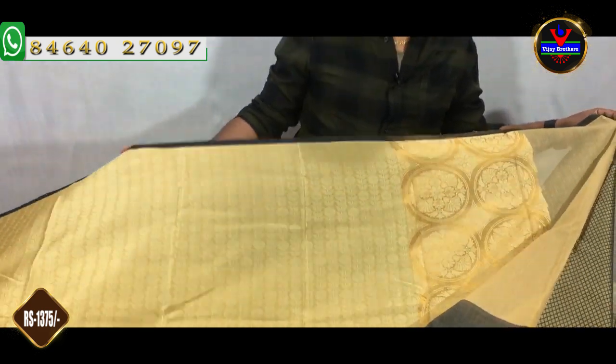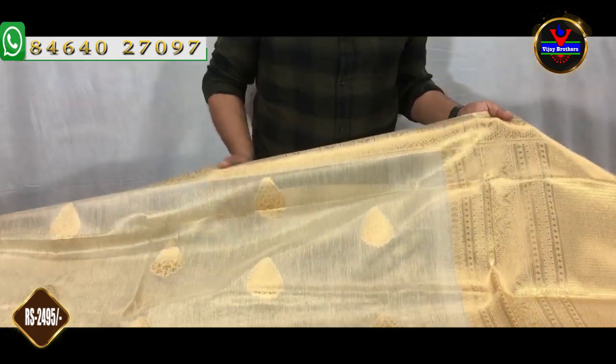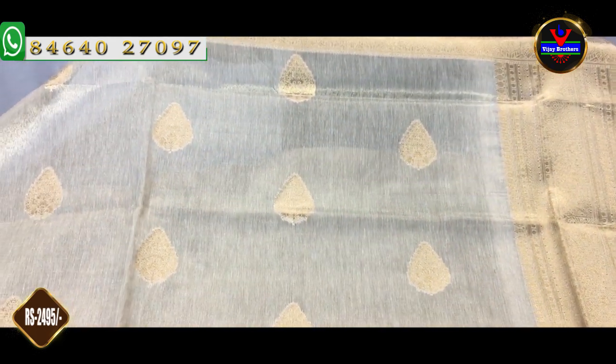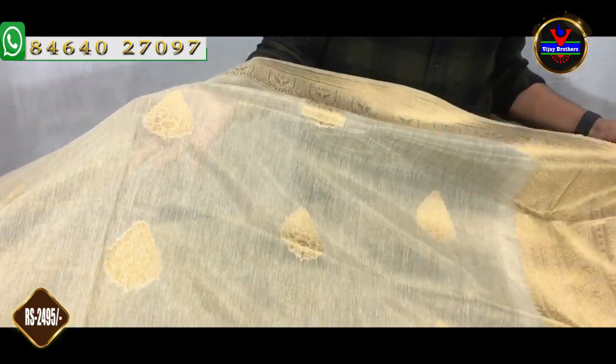This dress is available at $1375. This is a black color combination.